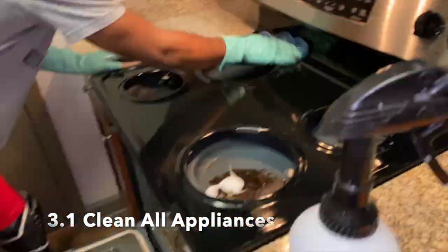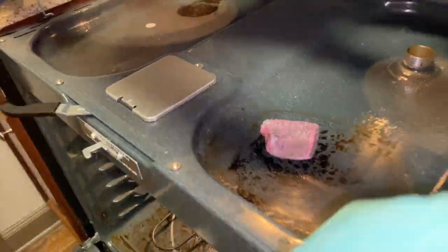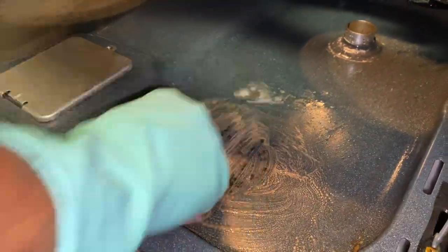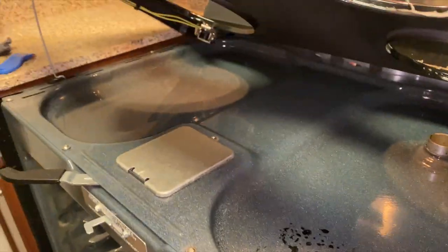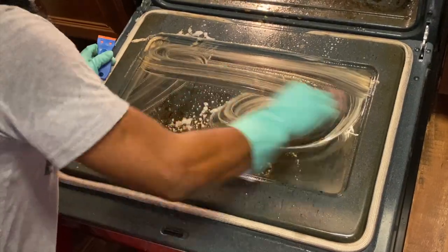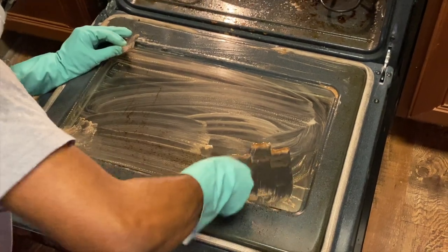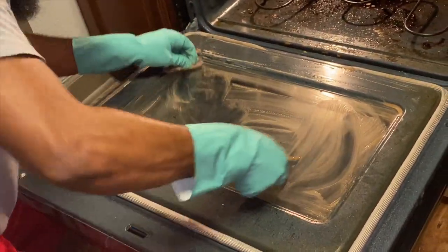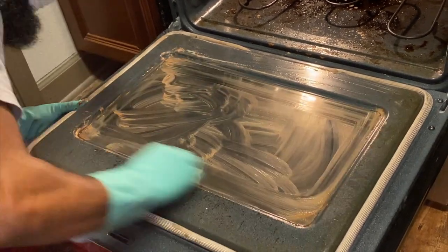The next phase is cleaning the appliances themselves — the stove top and also the oven. Using your Brillo pad is great, and this is where you want to use your scraper. I prefer plastic ones, which you can order off Amazon. A metal one from the dollar store works too, but be careful not to scratch anything. This is where you can put in the work to really get any of that caked-up grime scraped off — it'll come off easily. Watch me work to get those spots removed using my Brillo and scraper.